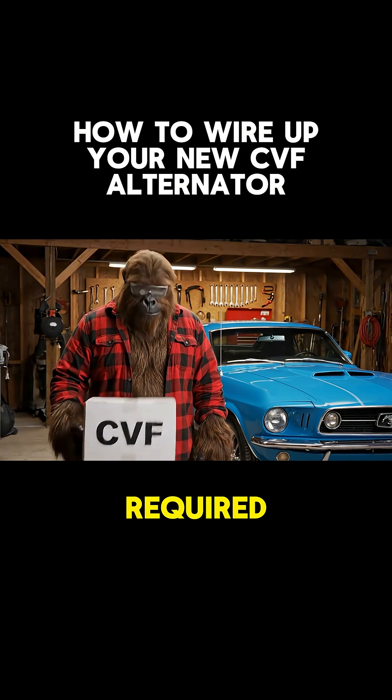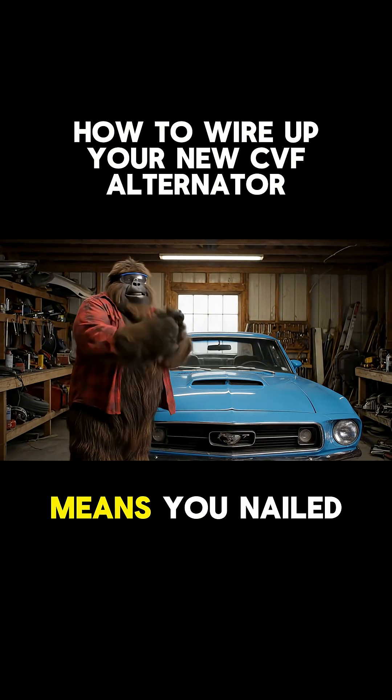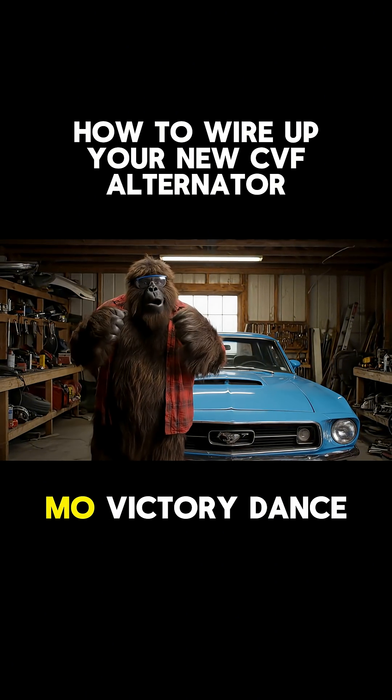No parts scavenging required. Fire it up and check the voltage — 13.8 to 14.5 volts means you nailed it. Cue the slow-mo victory dance.